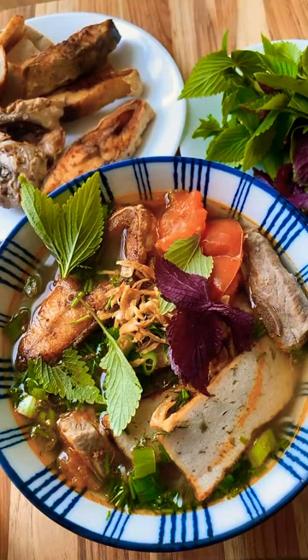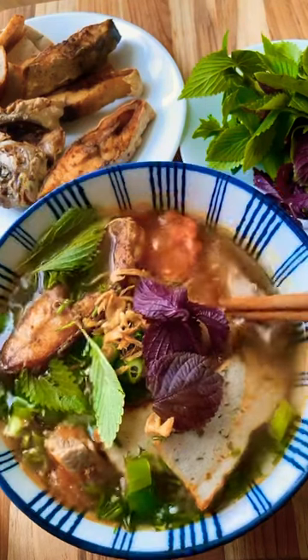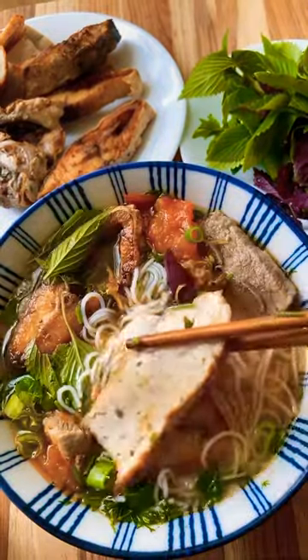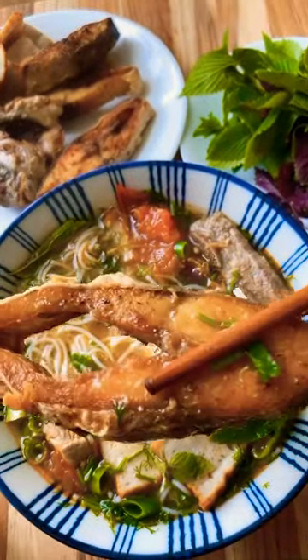Let me show you how to make an easy Vietnamese noodle soup called lu ga. There are different variations of this soup depending on the region of Vietnam. This one uses dough, so it's more of a northern style.